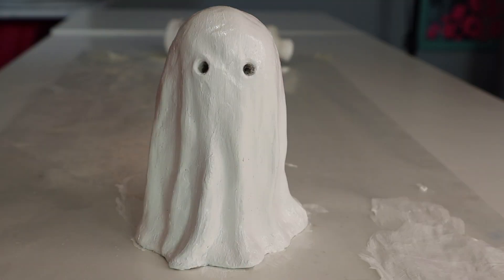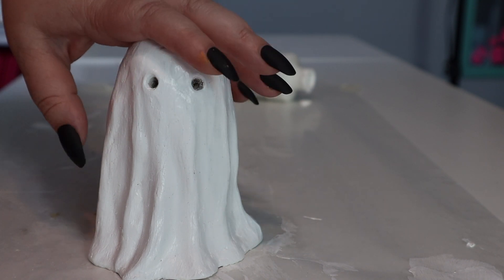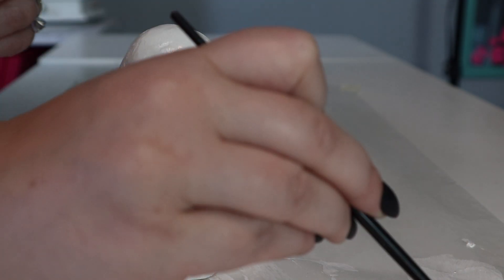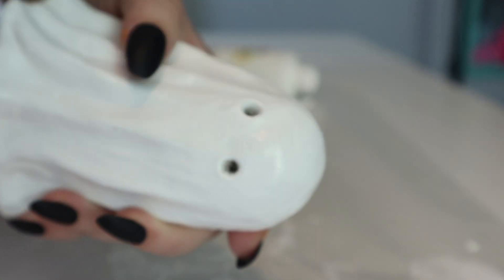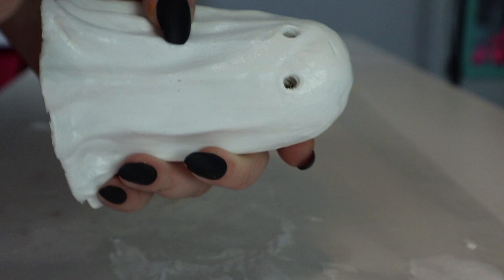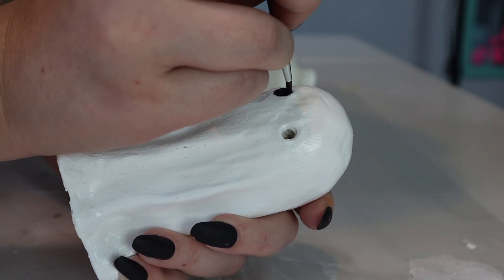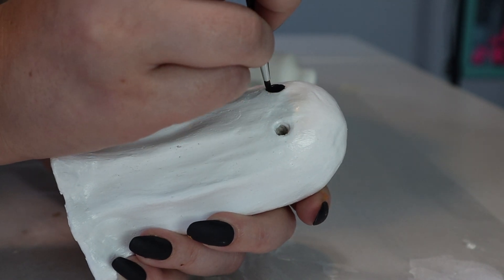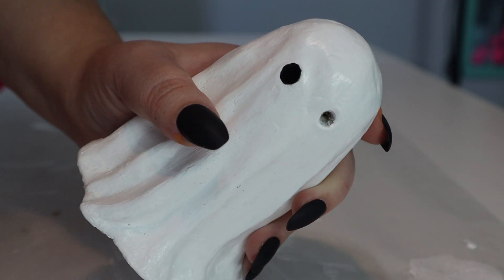Now that our little ghost is painted white, we're going to let him dry for about 30 minutes and then we'll come back and finish painting him. Our little ghost is all dry, so now we are going to add our little details. I'm taking a little bit of black paint and painting the insides of his eyes. You can see how much better that looks once it's all filled in.